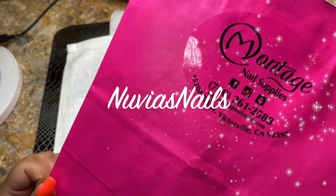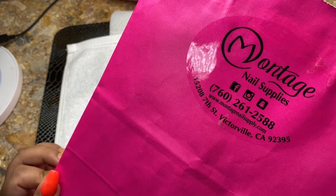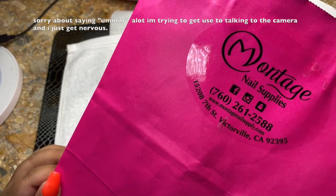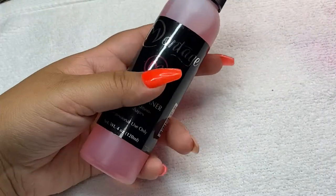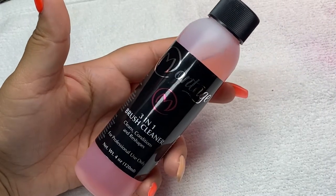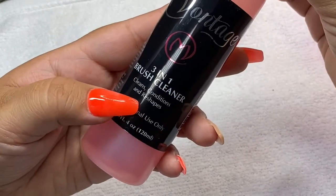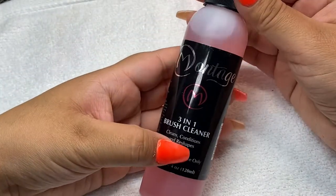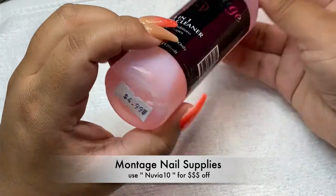Hello ladies, welcome back to my channel! Today I have a little nail haul for you guys. If you guys are interested to see what I got, just stay tuned. You use this to clean your brush, and this one was $4.99.